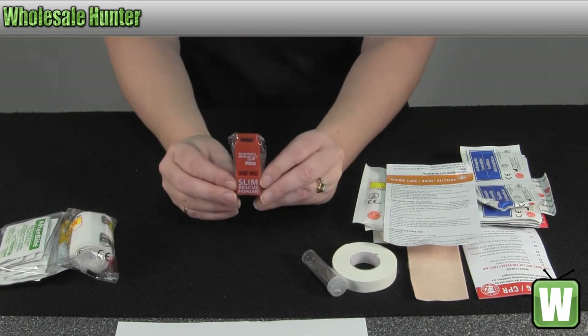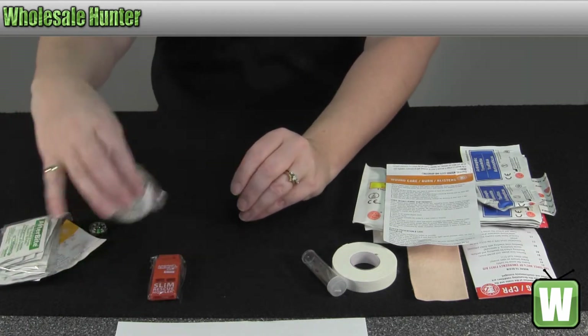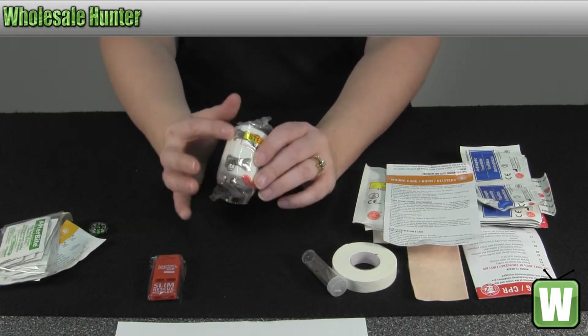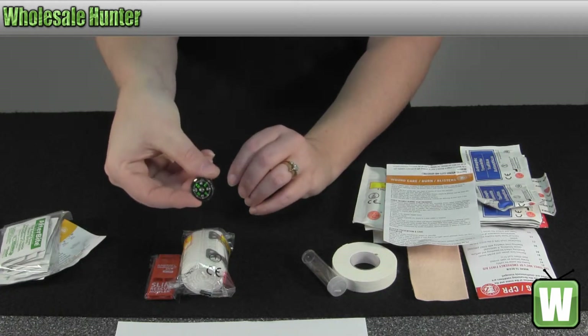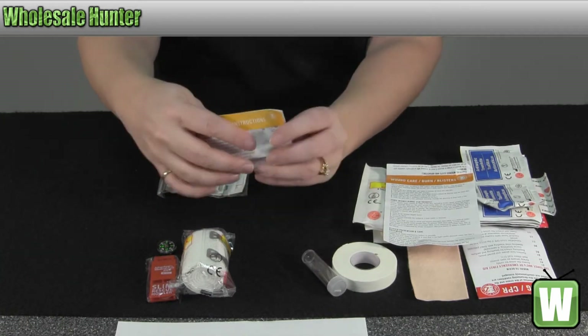It also comes with a mini rescue howler — it's 100 decibels and can be heard over a mile. An elastic ace bandage with a clip, a liquid-filled button compass, and survival instructions.